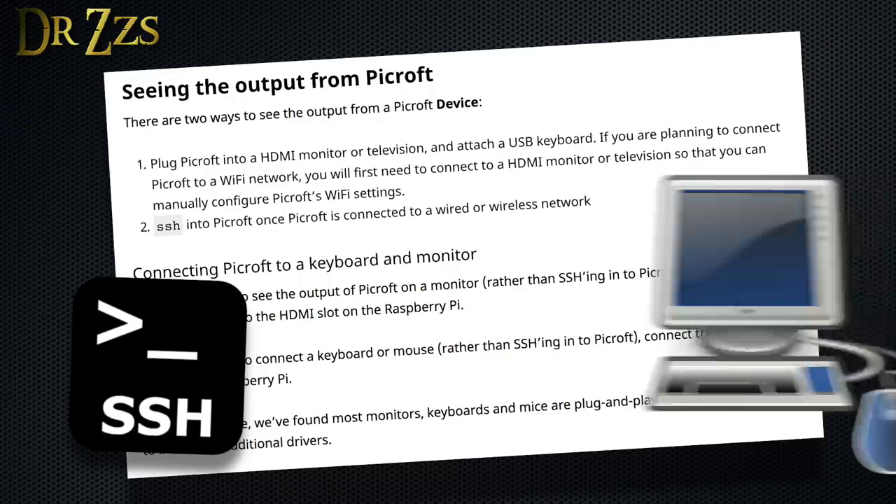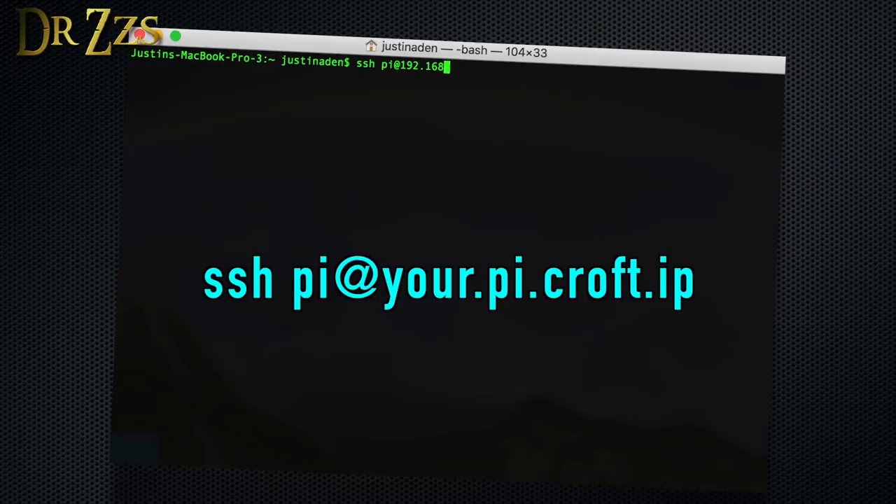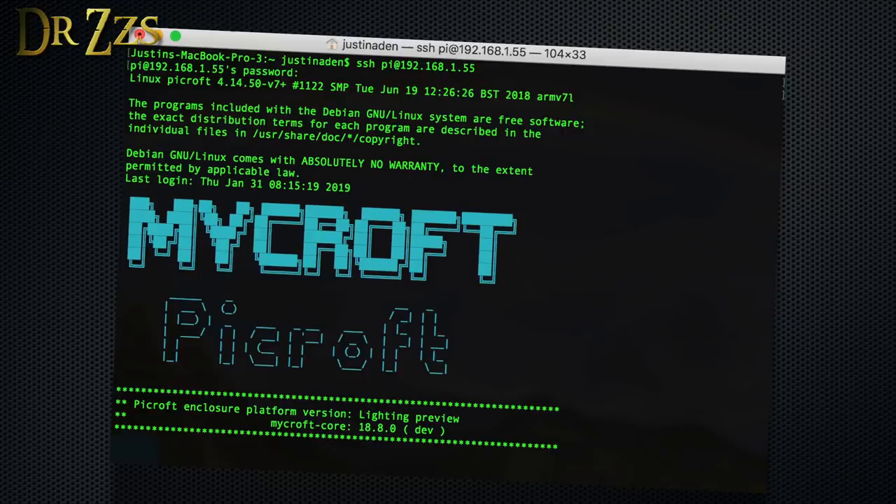I chose to use the SSH method. To do that, you first need the IP address that your network has given the Pycroft. The easiest way is usually to look in your router for a new device. Then open a terminal window and type in SSH pi@ followed by your IP address. The default password is mycroft, all lowercase letters. The first time you fire up your Pycroft, it'll give you the option of running through the setup wizard. Unless you're a power user, you probably want to say yes.